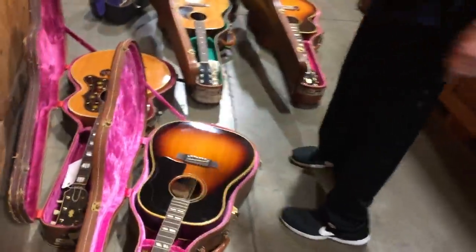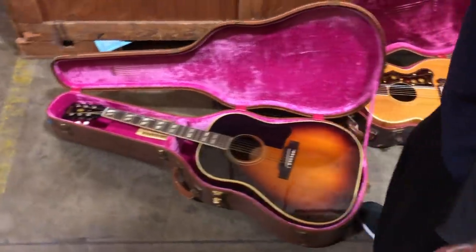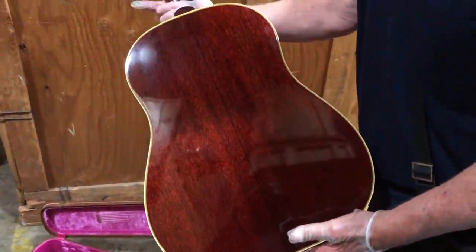So this is a 50s SJ — Southern Jumbo. Really nice. Got some of the hang tags. I was always a sucker for clean stuff with hang tags.